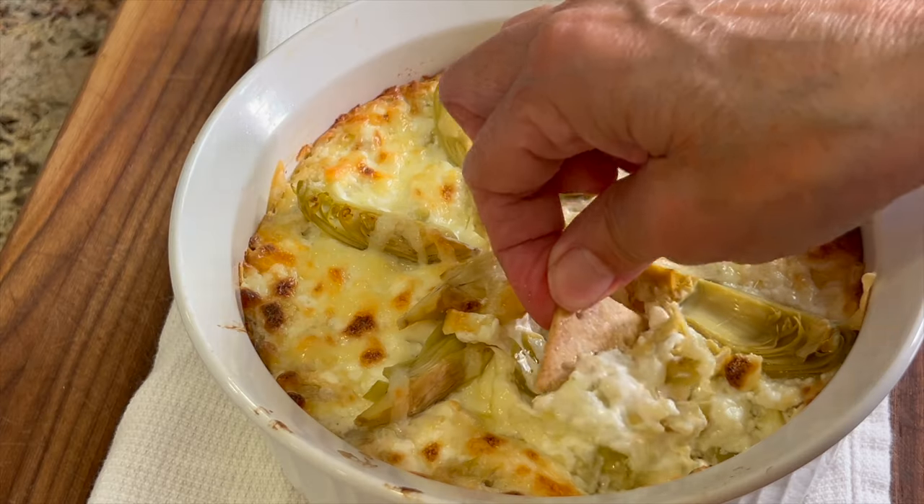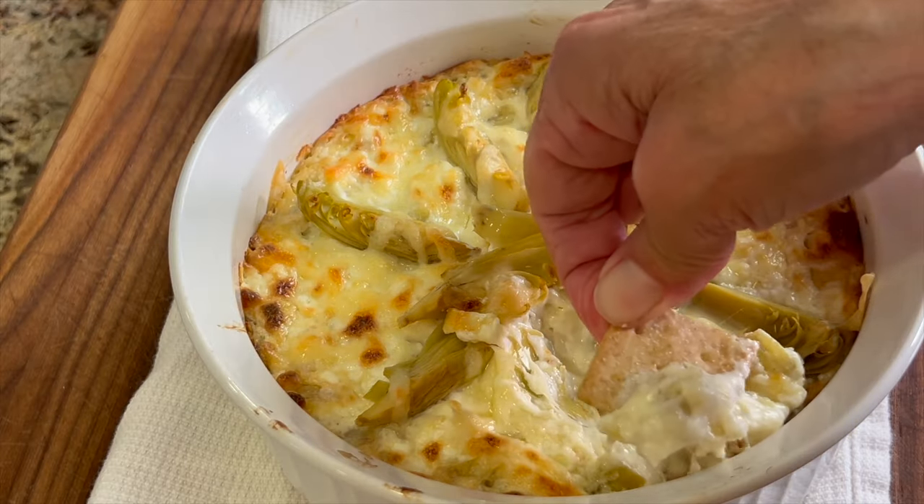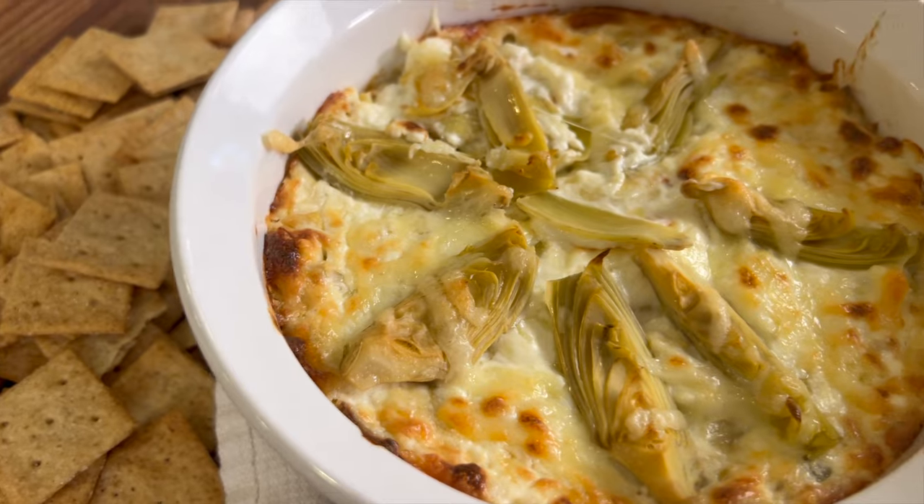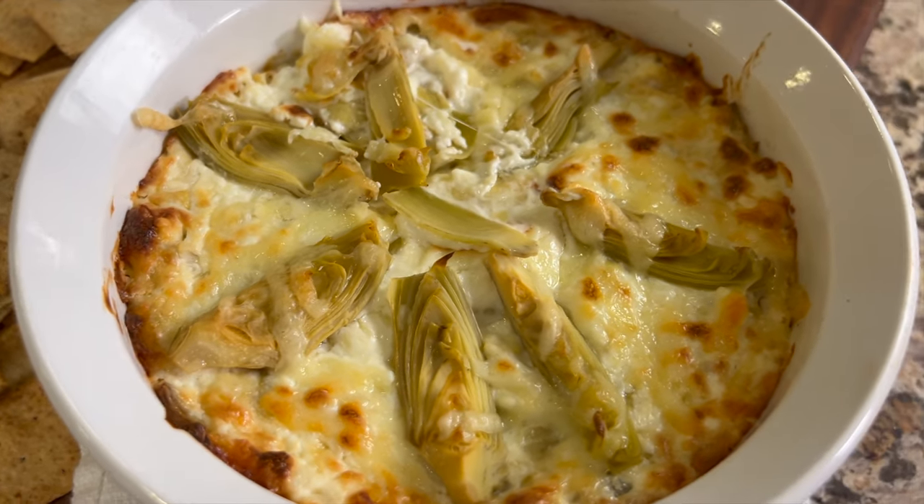Today I'm making some hot artichoke dip. This is perfect for a little party — you want to take something nice and warm. It's delicious. I took it to a bunco party recently and it was a big hit. People loved it, so I'm excited to share it with you.